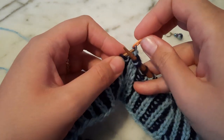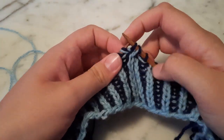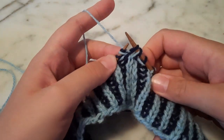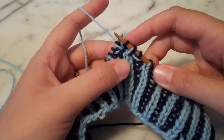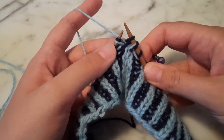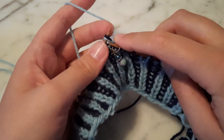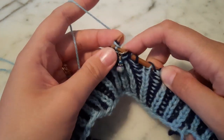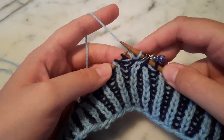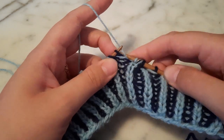Now I'm going to return the stitch that's on my holder to my left-hand needle. So now I've rearranged these stitches — you can see I again have two stitches on my right-hand needle and one on my left, which is how I started. I need to replace my beginning of the round marker, and now I can just begin knitting the left leg of that cable cross.